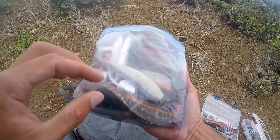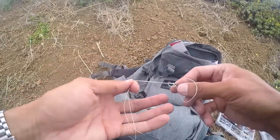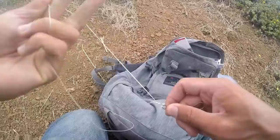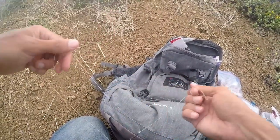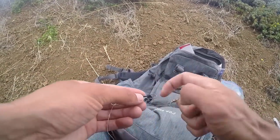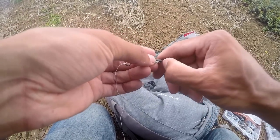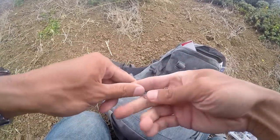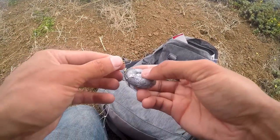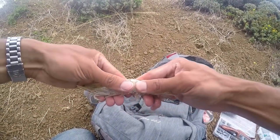I'm going to use size 1 hooks, and I like to put a snap swivel before I attach my leader — that way if I want to switch anything out I can do it really quick without retying. On these pre-made surf leaders, one end has just a swivel where you attach it, and the other end has a snap swivel where you attach your weight. I'll be using a size 4 disc weight.